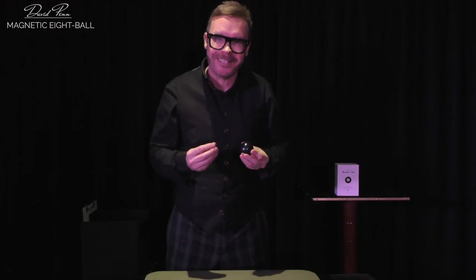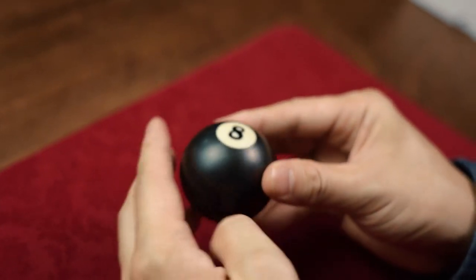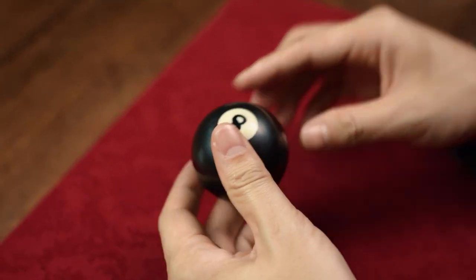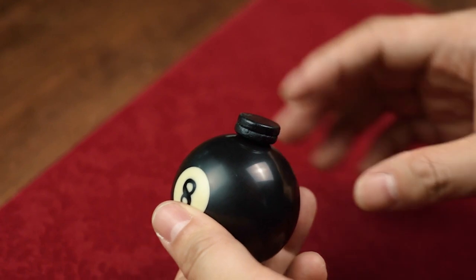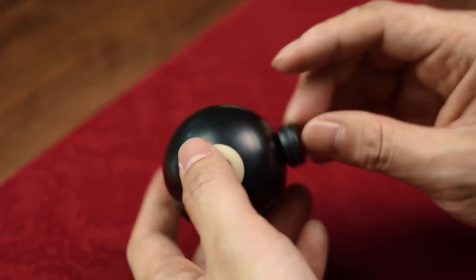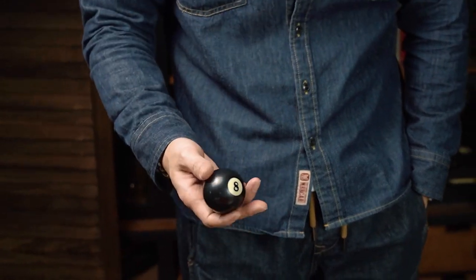I've been using this for over 10 years. It's been my secret weapon in close-up magic, and soon it can be yours. It feels and handles like a regular 8-Ball because it is made from a real 8-Ball. Handcrafted with a built-in magnet, as was the leather-encased magnetic holder. It's extremely easy to load and steal undetected by your spectators.